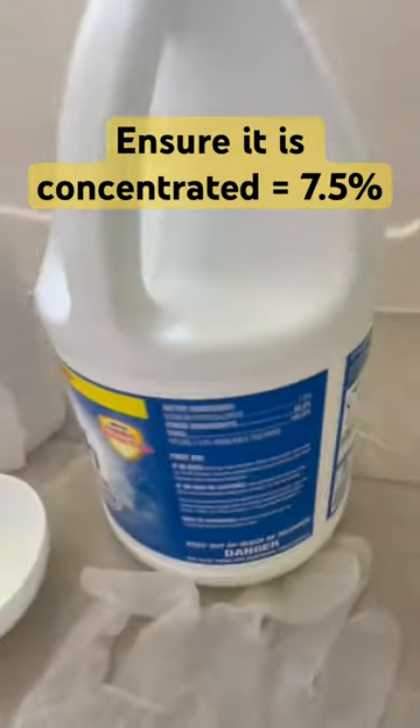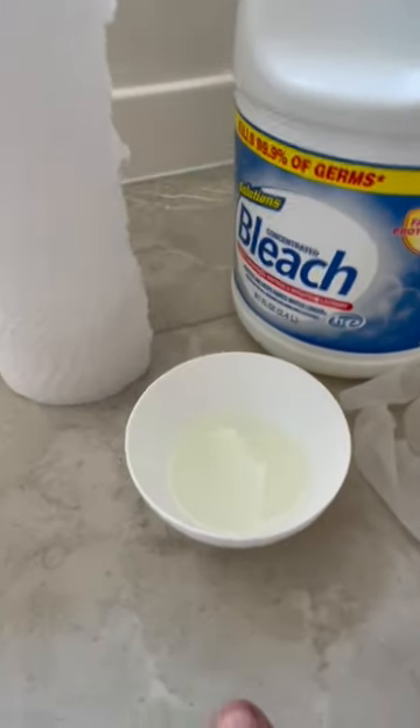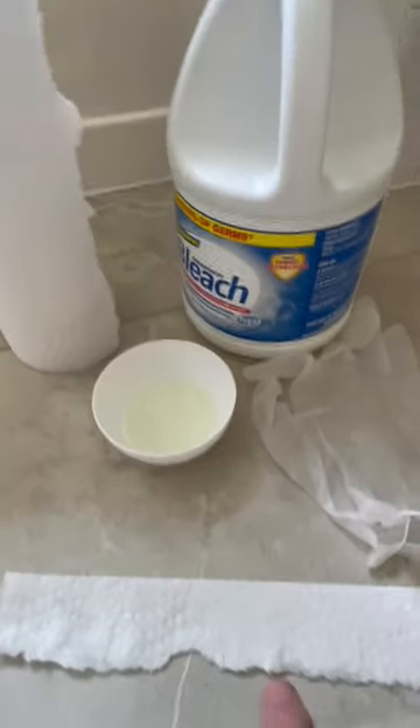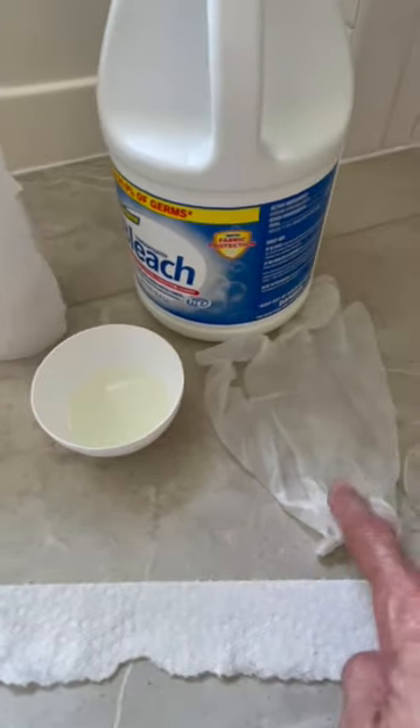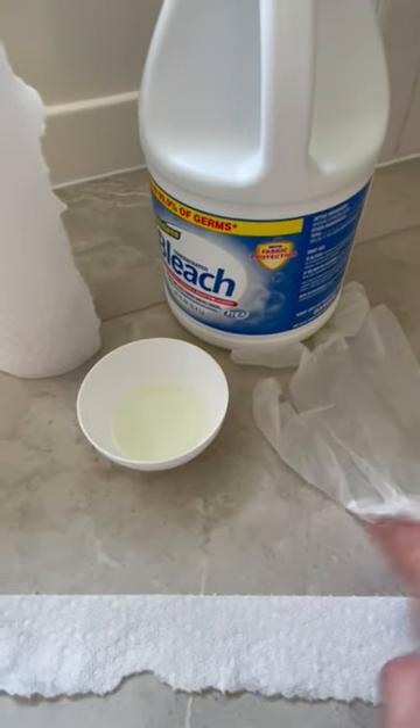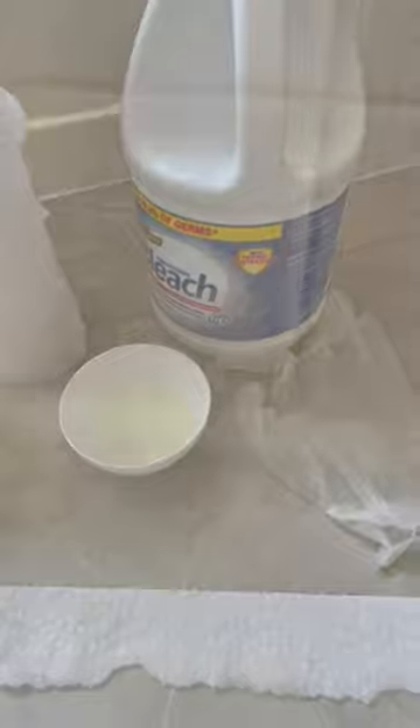You'll also need a small bowl where you're going to put the chlorine. Cut strips from your paper towel and soak them in there. Use gloves — I recommend them. Then apply that soaked strip on top of the spot that you want to bleach.